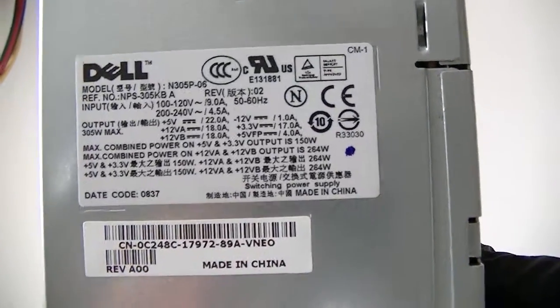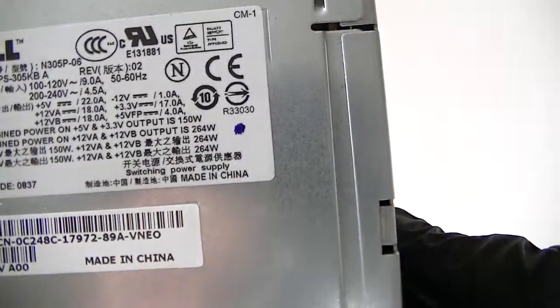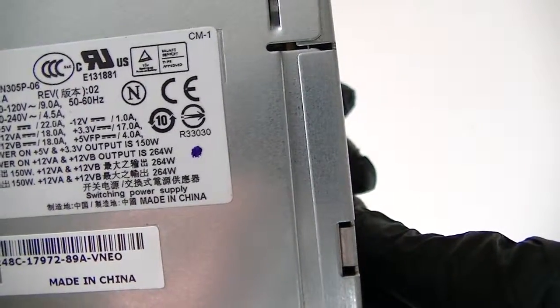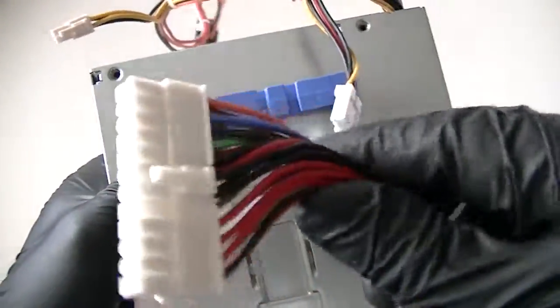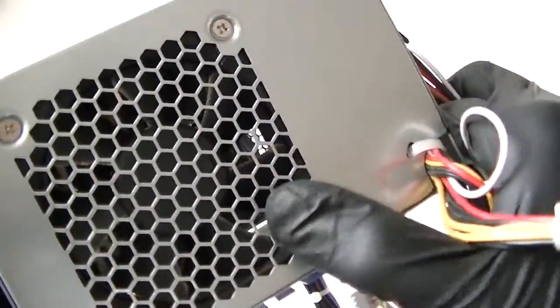This is MXKDI here again. I have another power supply. It's a Dell model NPS 305 KBA. It's a 305 watt maximum power, around 24 pin. This is installed in a Dell Optiplex, so pretty decent power supply. It's got an 80 millimeter fan in here.